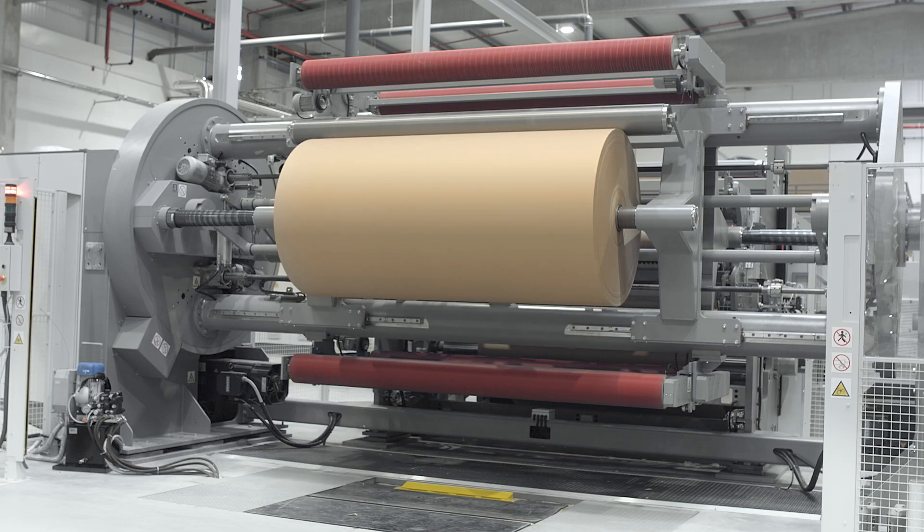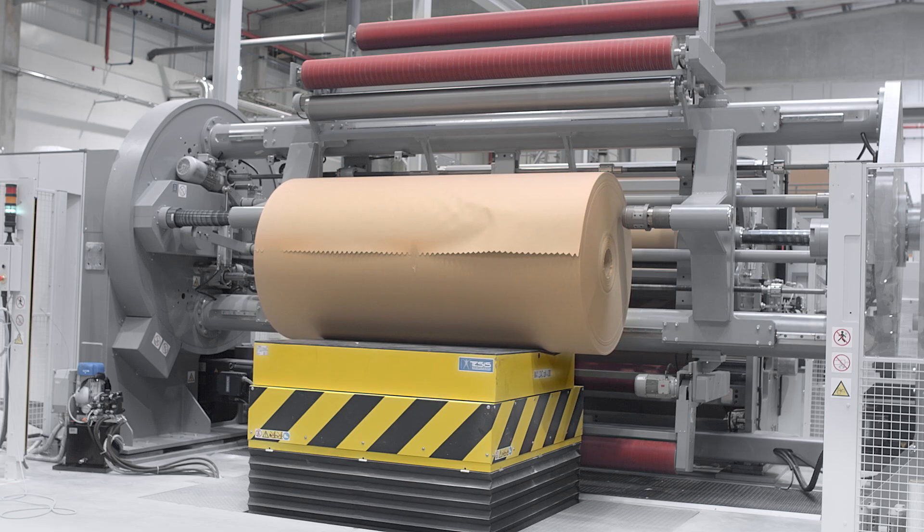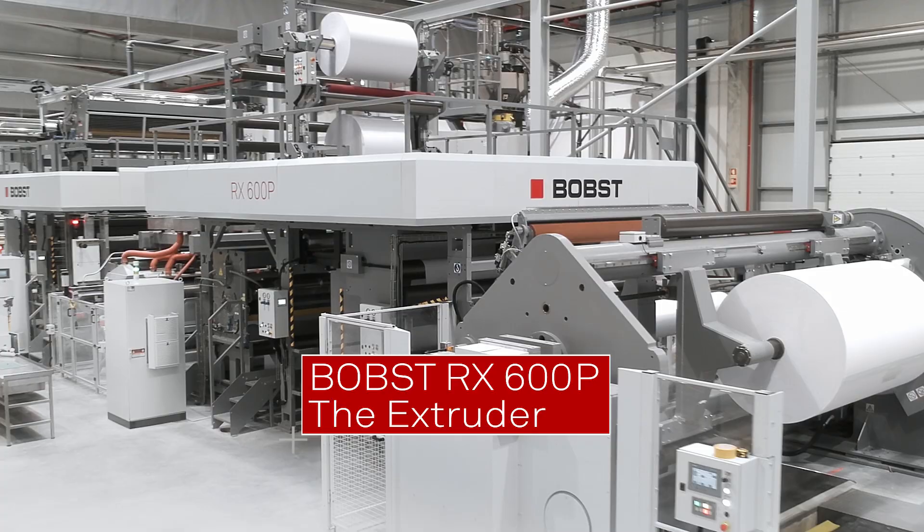Engineered for heavy duty applications, a shaftless system with automatic unlocking and discharge of finished reels, managing rolls of up to 4 tons. The Bobst RX 600 extruder is the perfect solution for high production volumes.